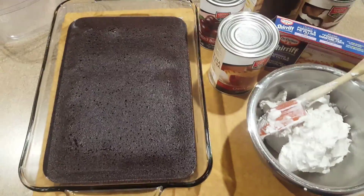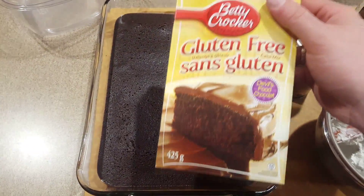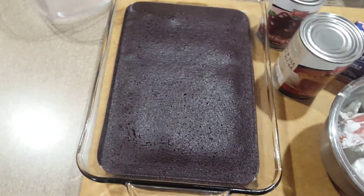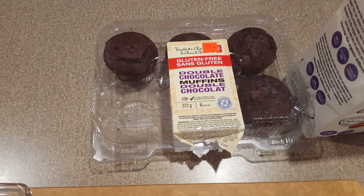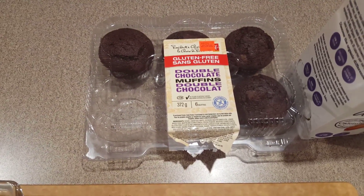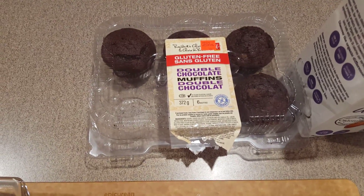For your cake you have a couple of options. You can bake a gluten-free chocolate cake — in this case I've used a Betty Crocker mix that I know works really well, done up in a 9 by 13. Although when we've been in a real big-time crunch, I've also used store-bought gluten-free muffins. In this case I've got a couple extra double chocolate muffins from earlier this week.